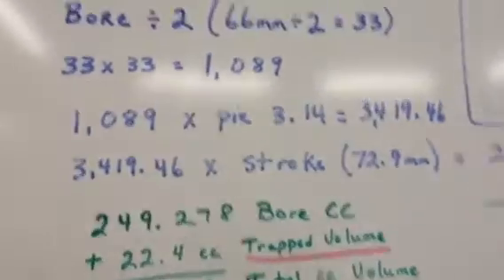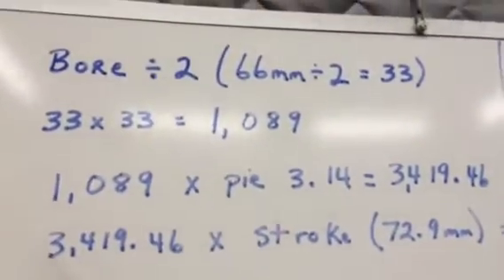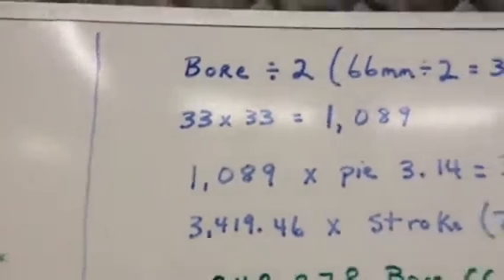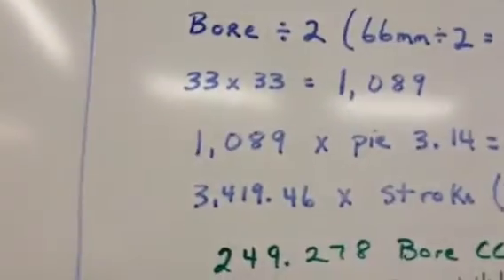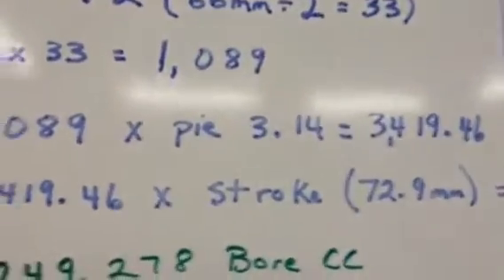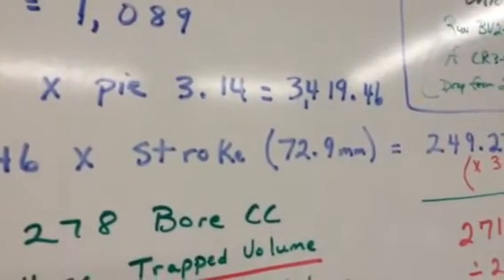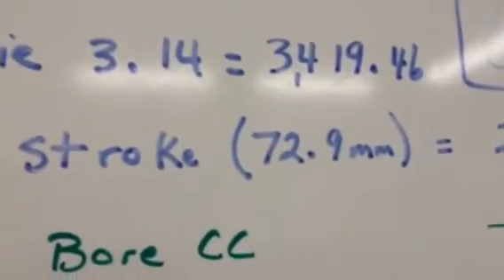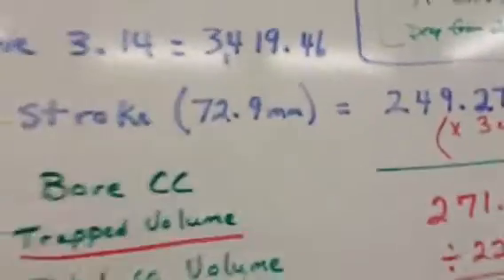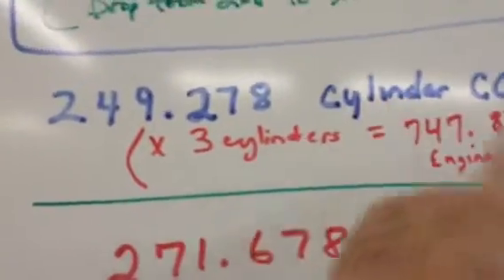Now I need to do the math on this. The bore of each cylinder is 66mm. You divide bore by 2, so for 66mm that's 33. Then you take 33 times itself, which is 1089. Then you take 1089 and multiply it by pi, giving you 3419.46. Once you have that number you multiply it by your stroke. Stroke on a Saab 3-cylinder is 72.9 — the book says 73 but it's 72.9, and if you mic it out it's actually a little less. Once all the math is done, I come up with 249.278 cc per cylinder.